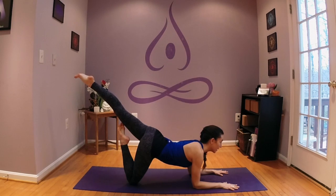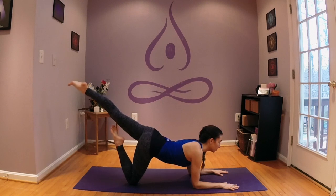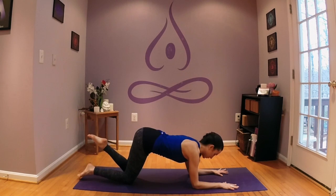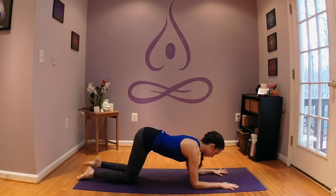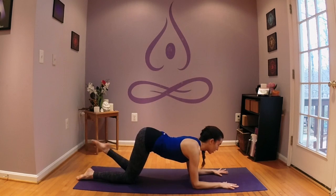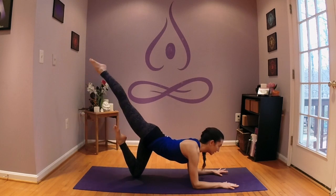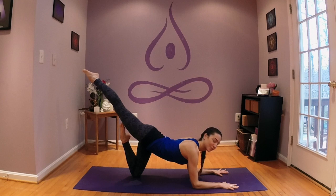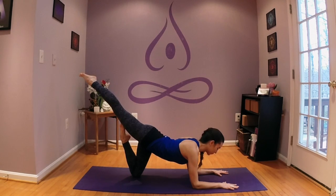Spend as many breaths as you'd like, at least five to ten. Come down and switch sides — remembering that you can marinate in this shape as long as you'd like. Second side: the left foot draws into the seat, we kick up through the right leg, catch the right thigh with the foot. Firmly rooting through the palms and forearms into the earth, opening into the heart, radiating all the way through our right toes. Marinate here as long as you'd like — five to ten breaths if available.